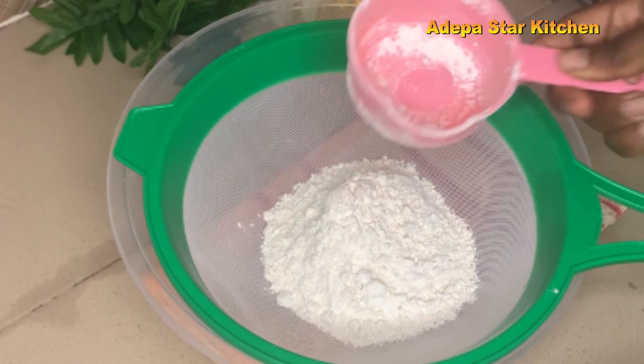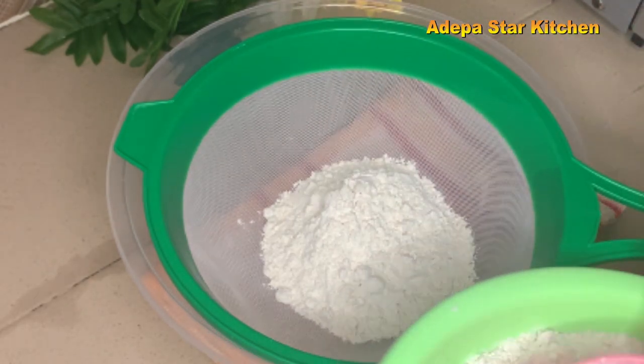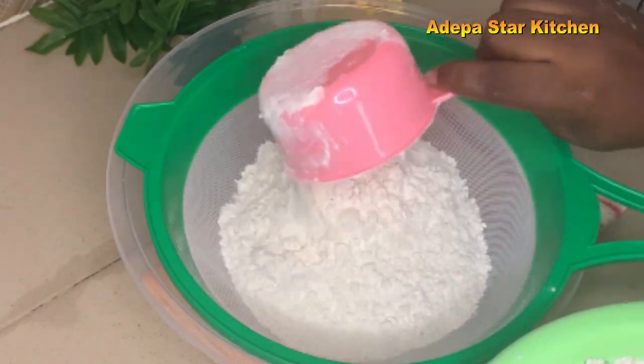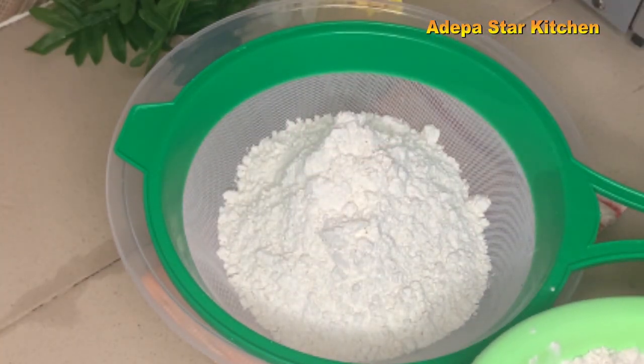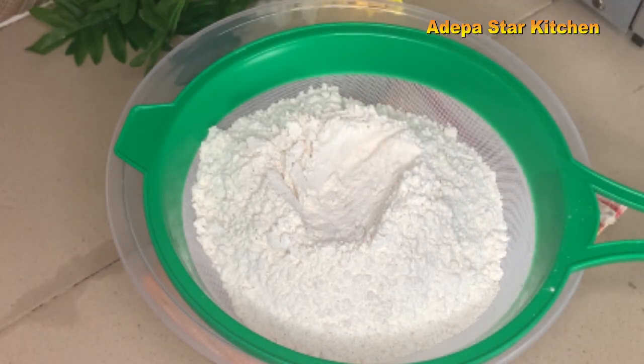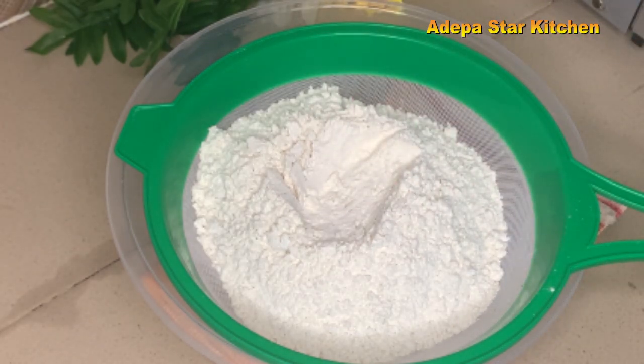Now I'll go ahead and measure my flour. I'm using four cups of flour, or you can measure 500 grams of flour. You can use bread flour or all-purpose flour — I'm using all-purpose flour for this recipe.